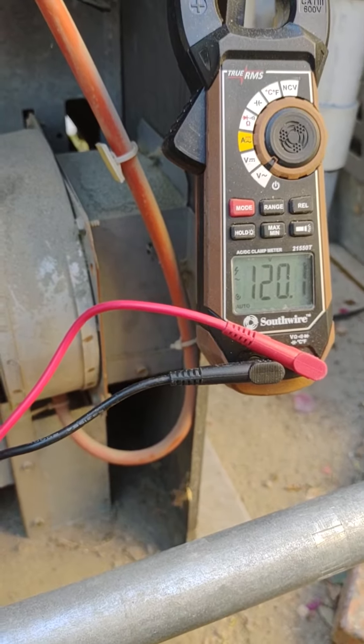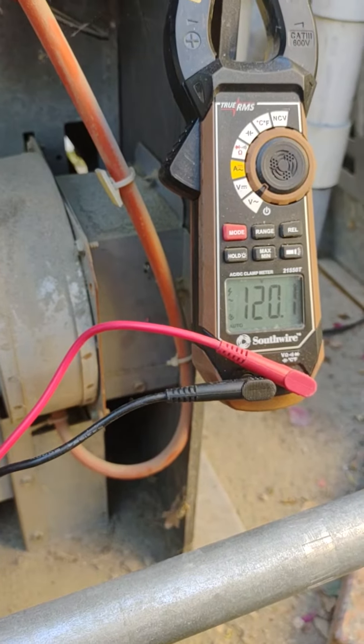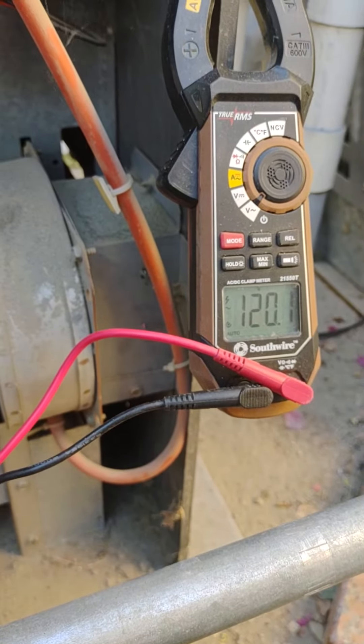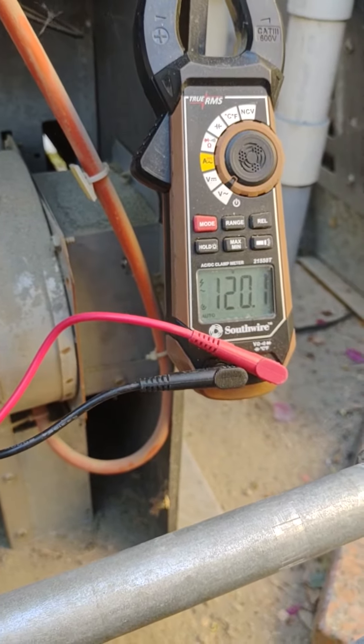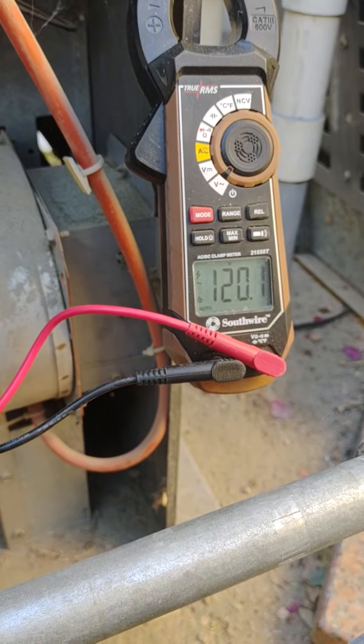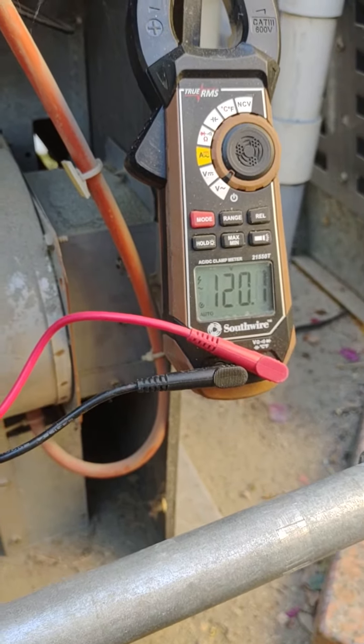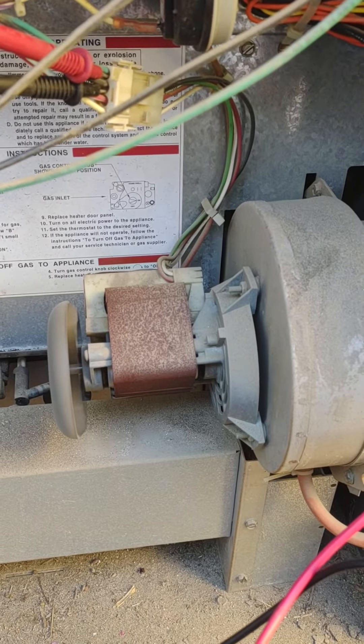The point is that the motor shuts off before the power is cut out. So if we're getting continuous power like we are right now and it cuts out, well that can only mean one thing — we've got a bad fan.